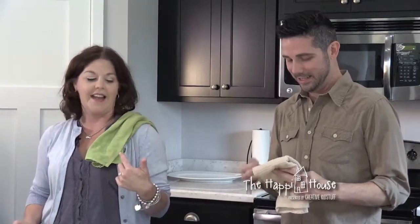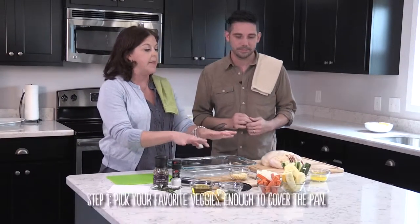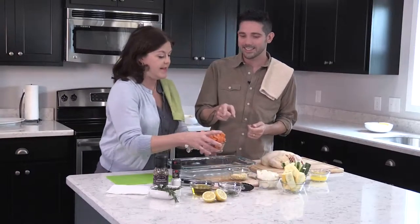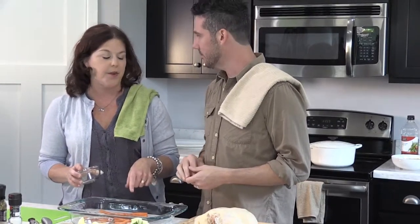One thing my mom and my aunt always taught me is you need a towel over your shoulder when you're cooking. Mine coordinates perfectly. The first thing we're going to do before we get our chicken ready is make a bed of vegetables to go under the chicken. We have some sliced carrots — do you recognize carrots? We're going to pour these carrots in here. My friend Alice taught me you actually don't need to peel carrots.